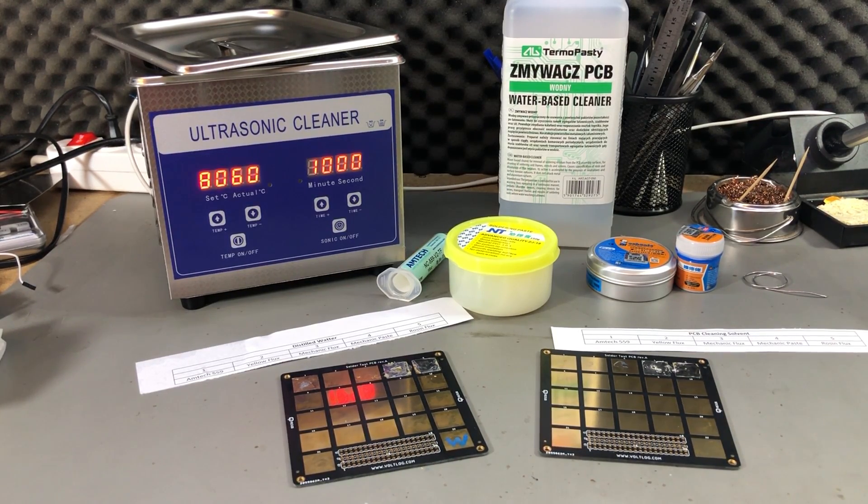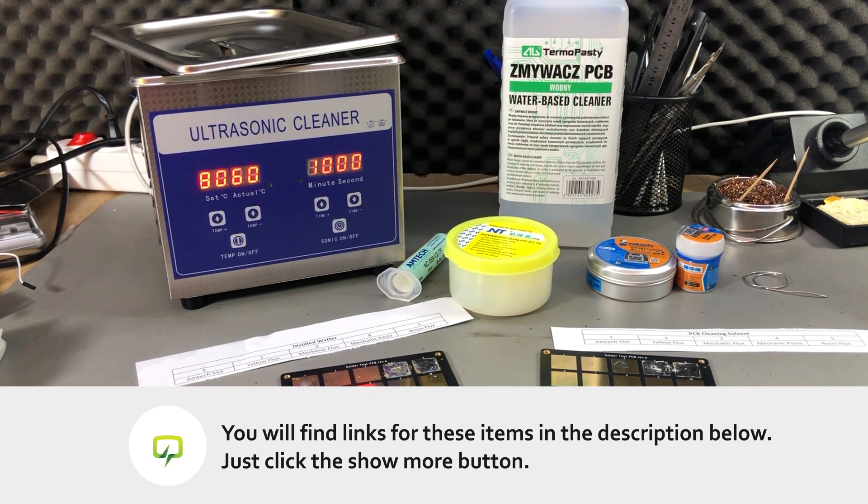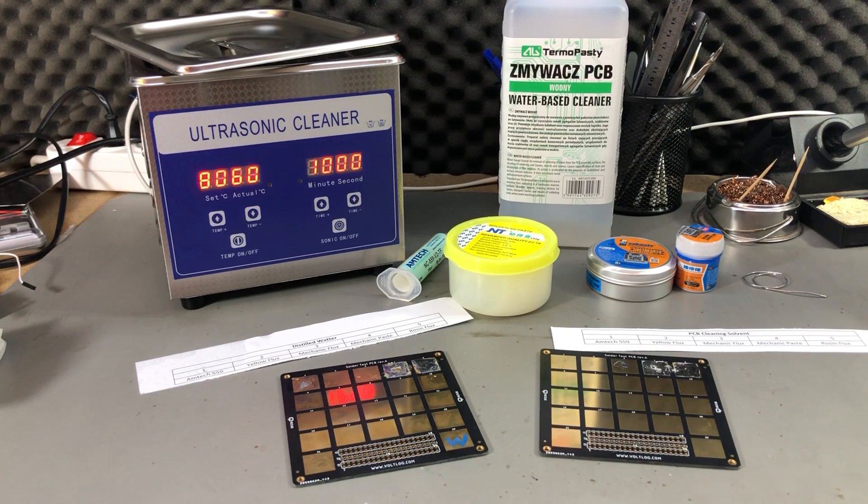Do you actually need one of these? If you do occasional soldering as a hobbyist, probably not — you're fine cleaning boards with IPA, acetone, or cleaning sprays and paper towels. But if you sell products or make professional PCBs, this is probably a good idea since you'll send customers a nice clean board. If you do laptop motherboard repairs, it's a great idea — you can remove a lot of problems just by cleaning the board. Divide the cost of the machine by the number of boards it will clean in its lifetime and it looks very inexpensive. You can also use it for jewelry, car parts, and anything else — not just PCBs — so it adds value to your shop.